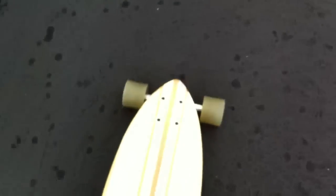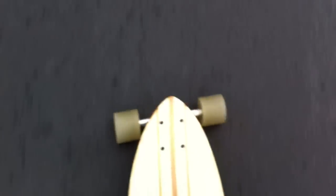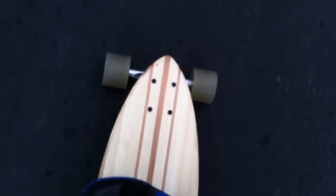And now I will ride it a little bit. It makes really great turns. It feels like you're surfing. It's just a really great cruising board.